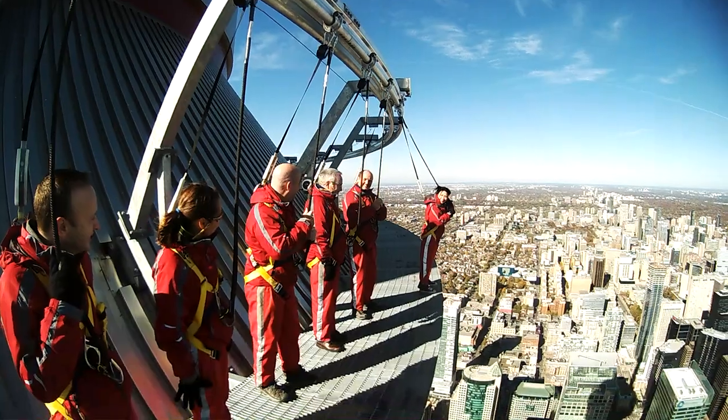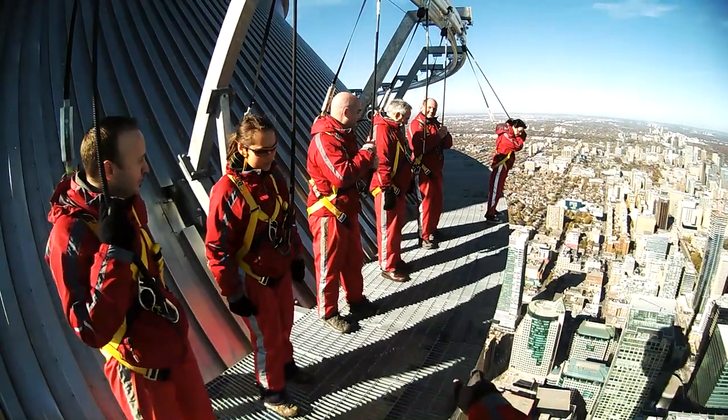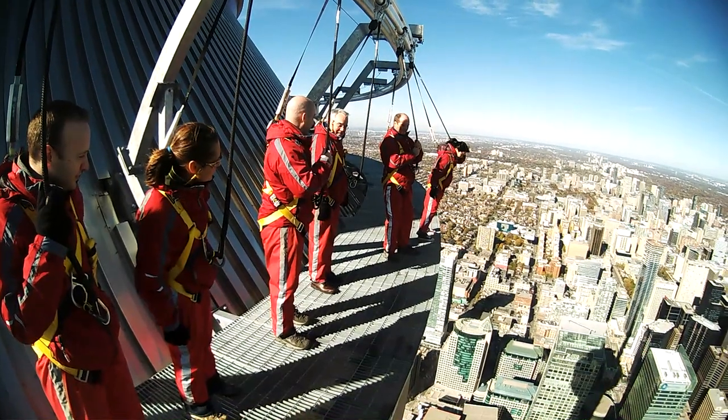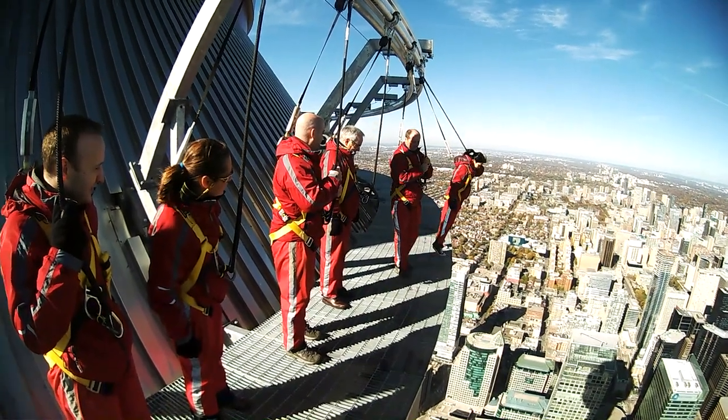Frank, did you want to give it a shot? You don't have to lean, but come a little bit further up to that edge of the platform here — we'll start it nice and easy for you. Nicely done, Frank. Not so bad, eh?